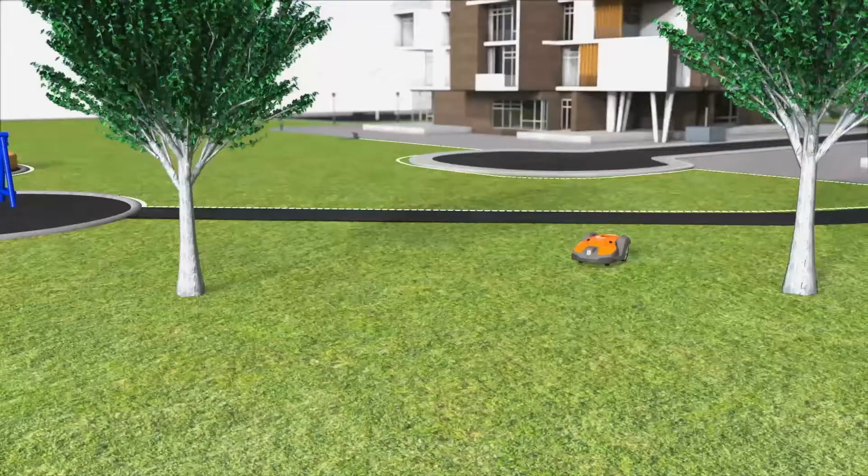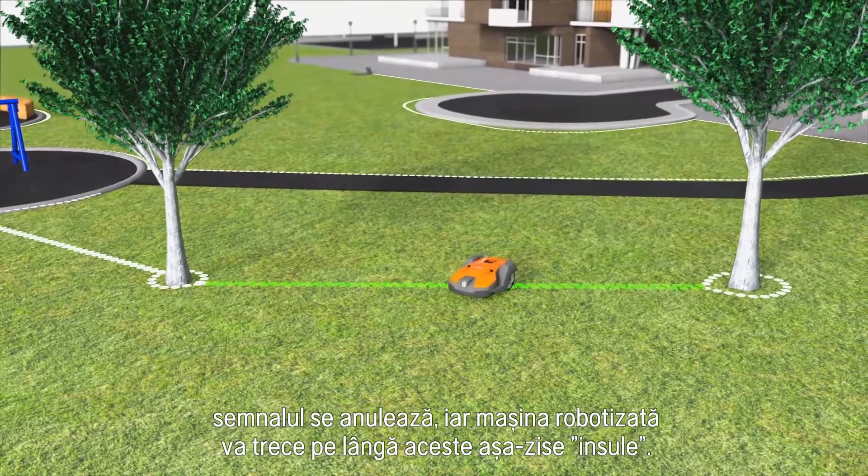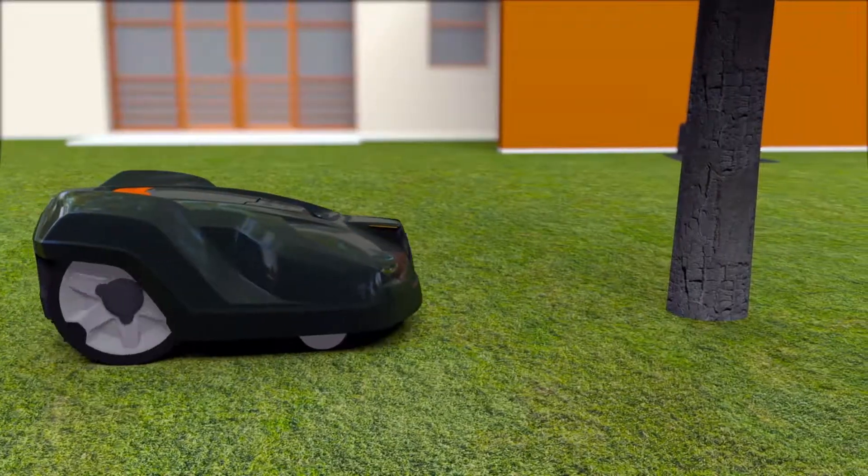When you place the wires close to each other on the way back, the signal is cancelled and the robotic mower will pass so-called islands.